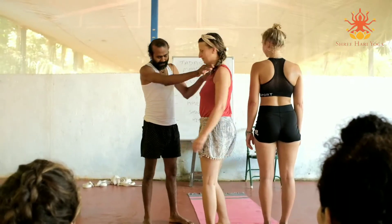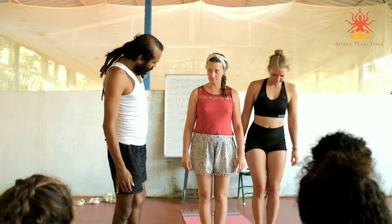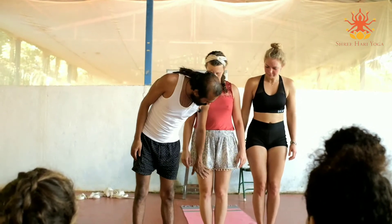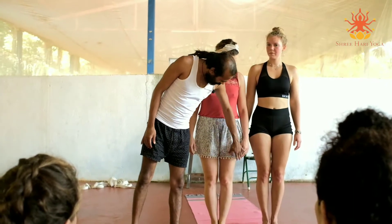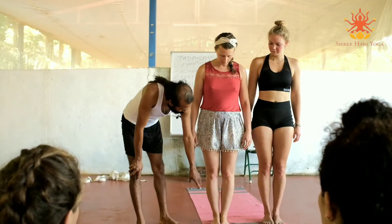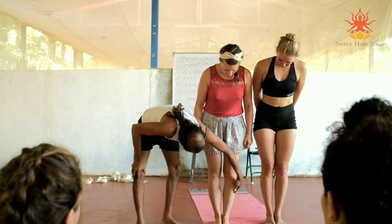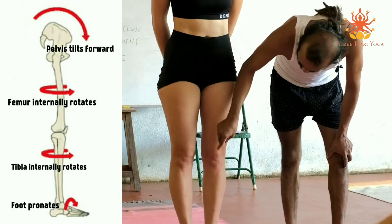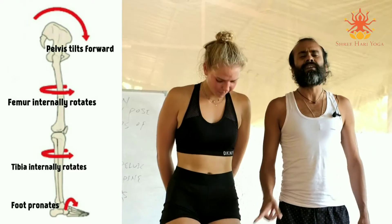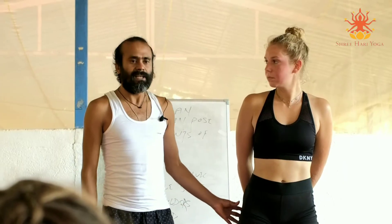Turn to face that side, both of you. Bring the feet together. Now what happens? She has more curve. Her thighs are joining here - the internal rotation is happening. The knees are turning in. She will definitely have knee pain in the future. This area is not functioning properly.